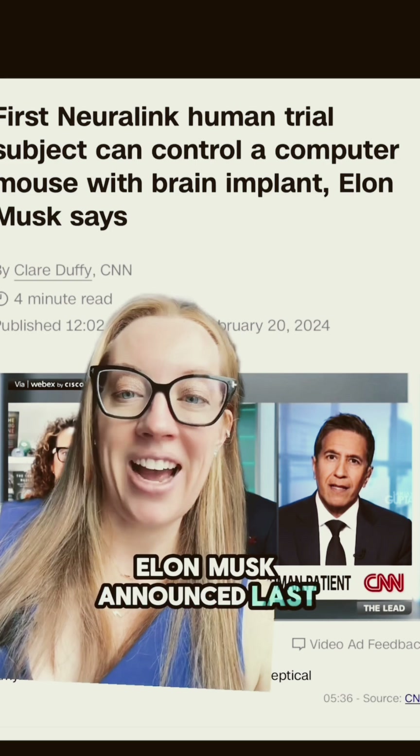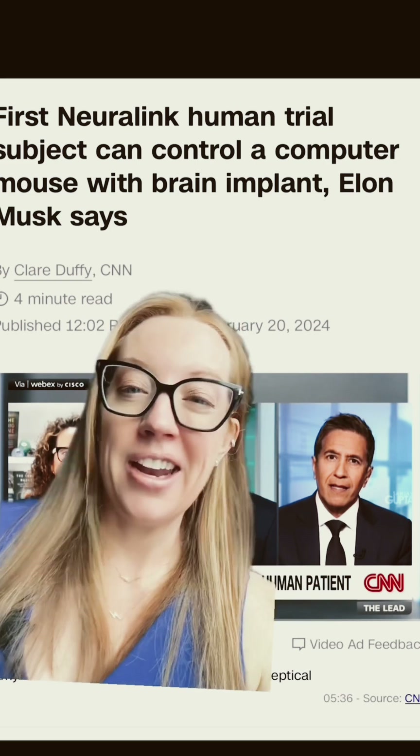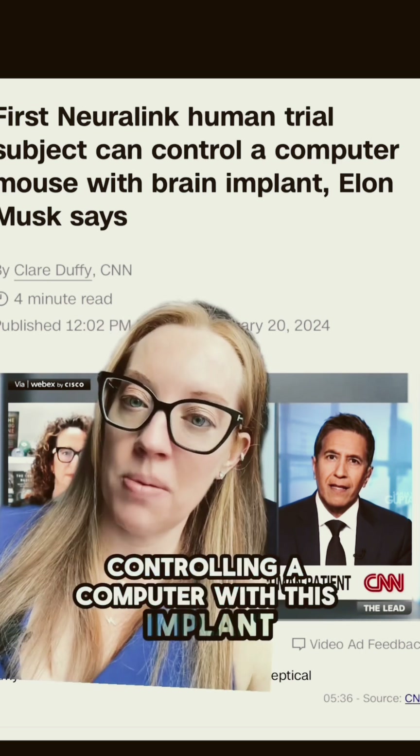Elon Musk announced last month that the first successful Neuralink implant was placed into a human. Now that patient has been reportedly controlling a computer with this implant.